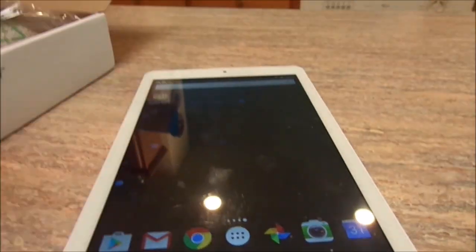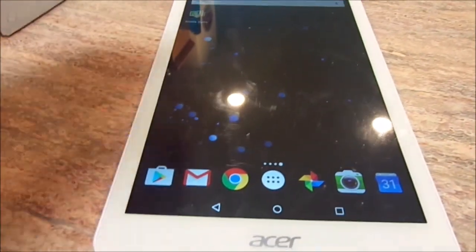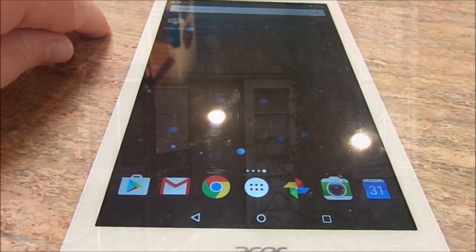So this is my review of the Acer Iconia 8 tablet. I really hope you guys are enjoying these — please remember to like and subscribe. As always, have a blessed day everybody.